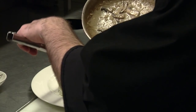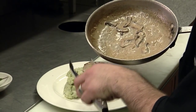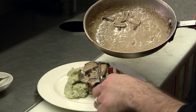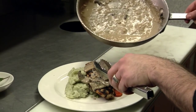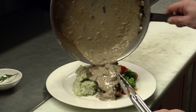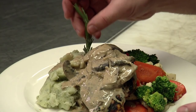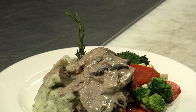We'll take the portobello and place them right on top of our chicken breast. Then we're going to take the rest of the sauce and pour it right over top — and even a little on the mash because it tastes good on everything. We'll add a little bit of rosemary for some garnish and there it is: balsamic portobello chicken.